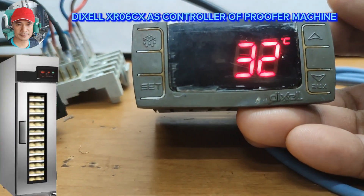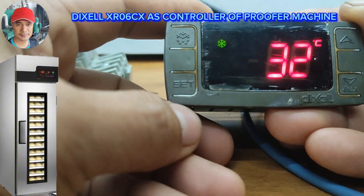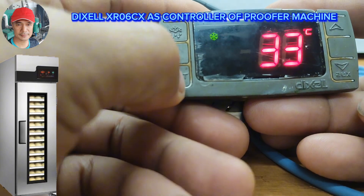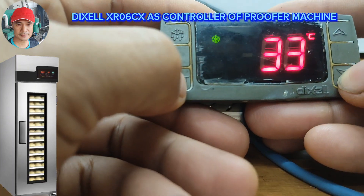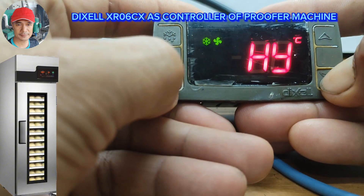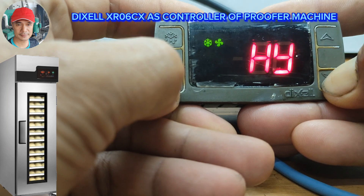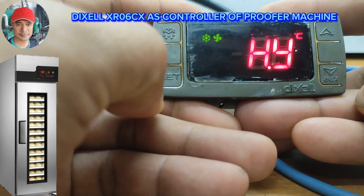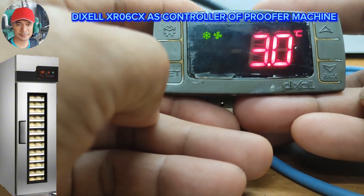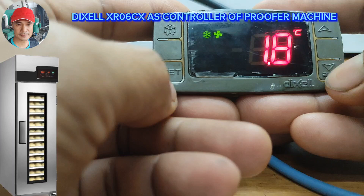Let's program this from chiller to proofer machine setting. The set point for that is positive 3 to 37 degrees Celsius. To do that, press the Set button and Add button for 3 seconds to enter the parameter, then another Set and Add button for 7 seconds to enter the hidden parameter. Let's proceed to HY — the differential. We're going to change that from 3 degrees Celsius to 2 degrees Celsius.